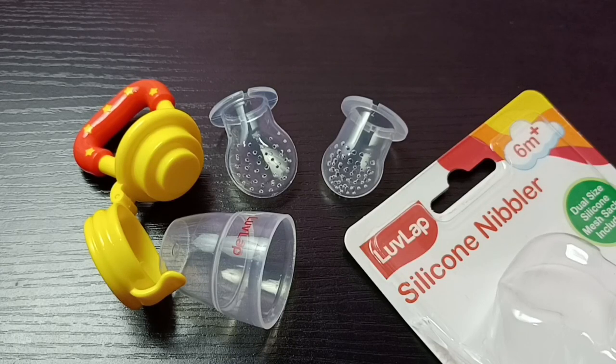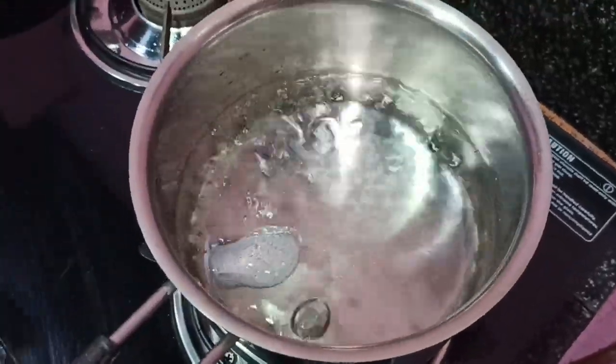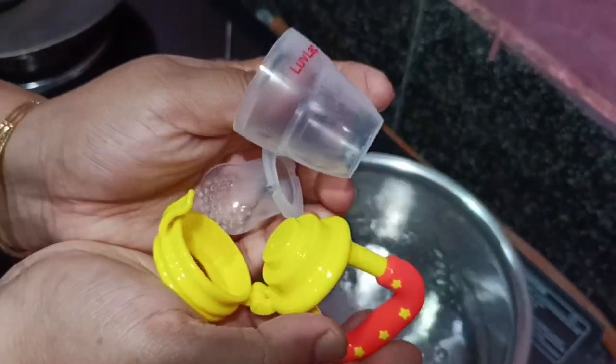Hi friends, this video shows how to wash and clean a food and fruit silicone nibbler. We have to put this nibbler into boiling water to clean it properly, so we can wash it like this.